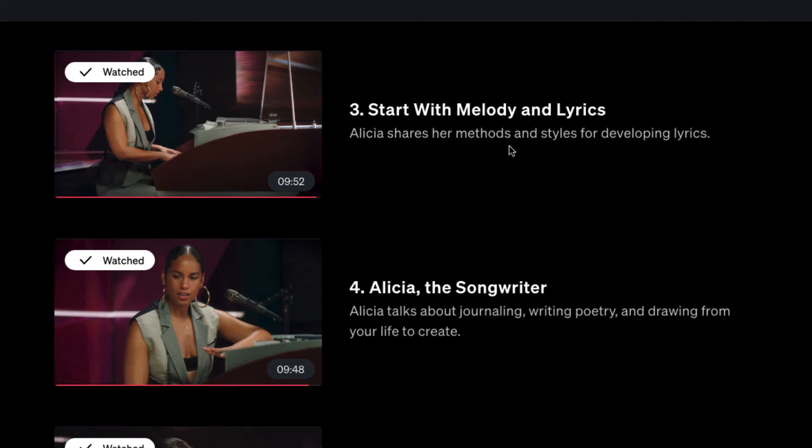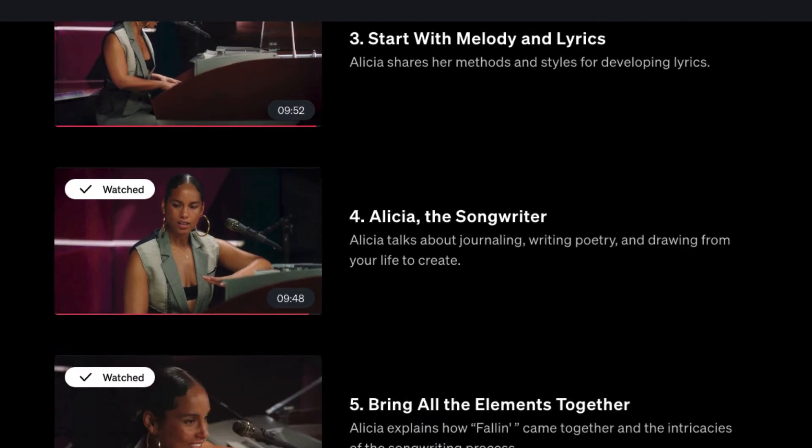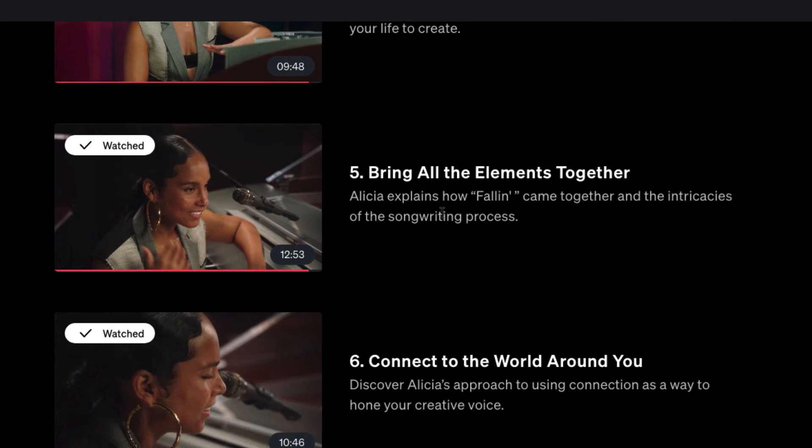Next she covers how she starts writing a song — starting with melody and lyrics — and shares her methods for developing lyrics. This is not strictly a lyric-writing course; there are other courses for that. I find this class is more of an inspiration, lecture, behind-the-scenes documentary kind of thing — it doesn't necessarily teach chord progressions and that sort of stuff. So it depends on where you're coming from: whether you're a beginner, looking for inspiration, or just an Alicia Keys fan interested in her behind-the-scenes process.